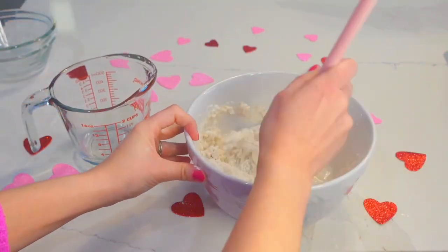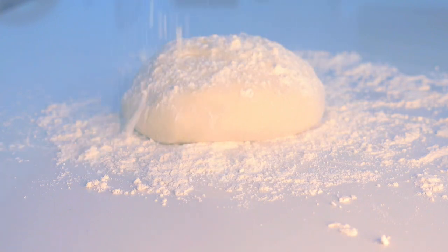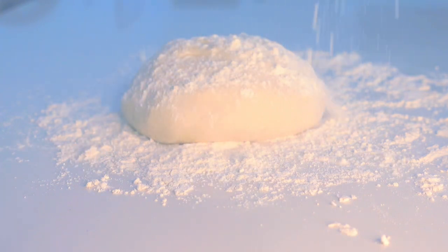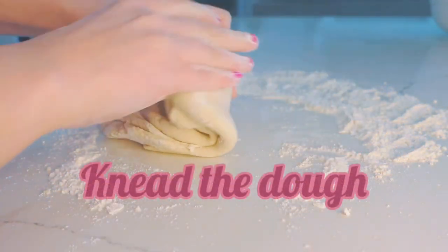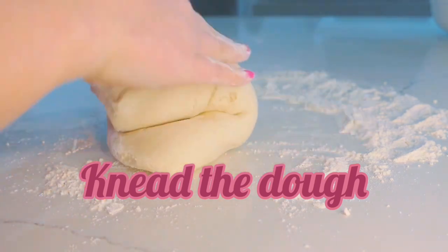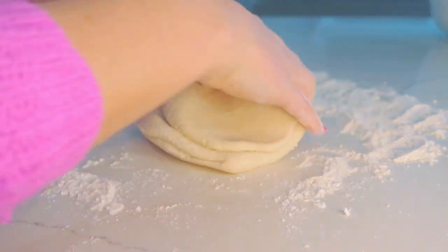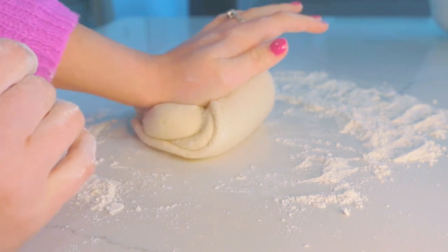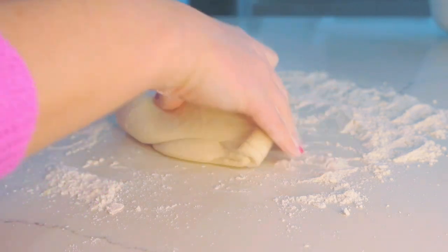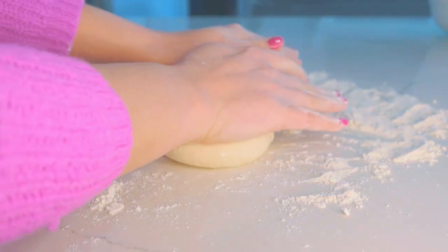Your recipe is going to consist of salt, flour, and warm water. You're going to mix it together to create your dough. Once you create your dough to the consistency of regular cookies, you're going to knead it out and get it nice and flat. I knead my dough really well, and then I use a rolling pin and get it nice and flat. Once you get it in that shape or consistency that you want, you're going to use some cookie cutters to create the magnets.